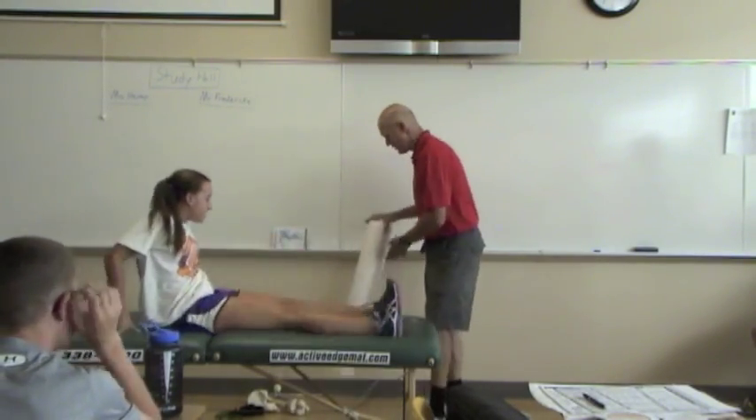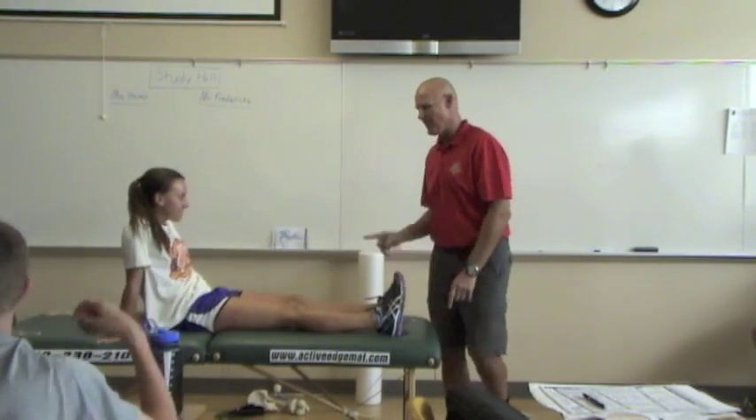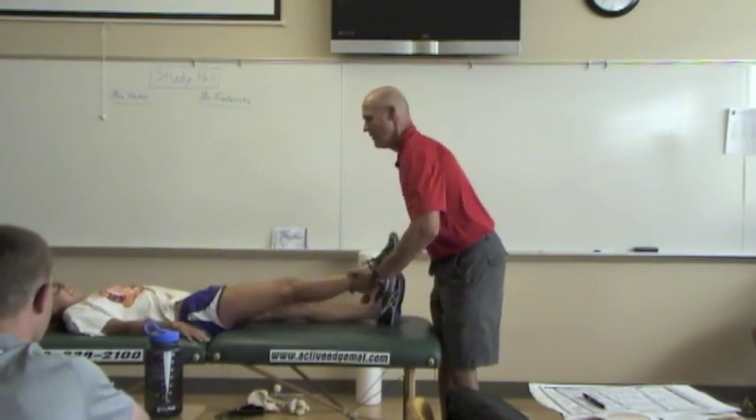So now we're going to do this test. I want to see if it altered her performance.